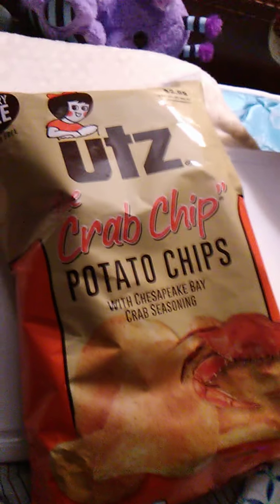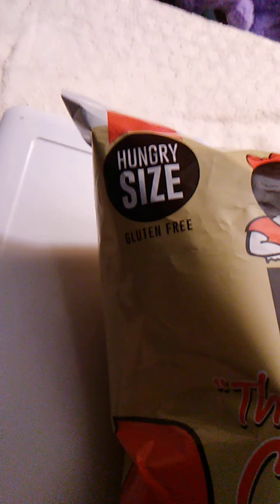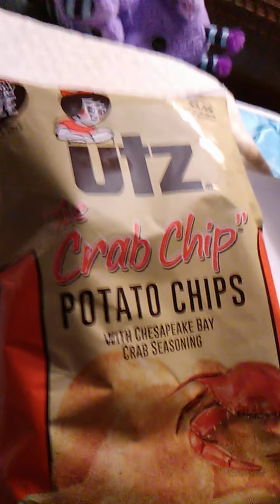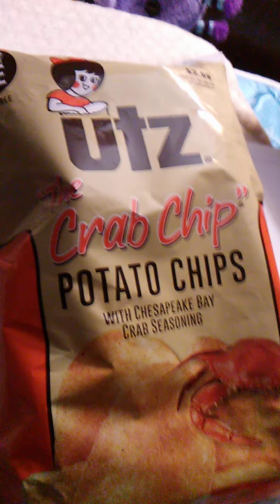Hello guys and gals, and this is a product review for Hungry Size. There's this Hungry Size right here — it means it's an extra big bag of Utz, the crab chip. I've mentioned these before. It says potato chips with Chesapeake Bay crab seasoning.